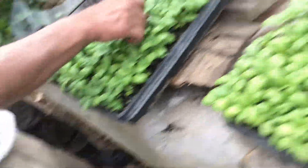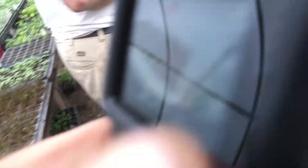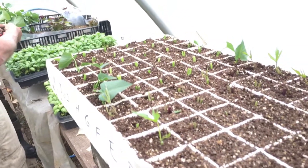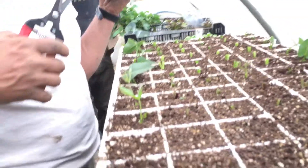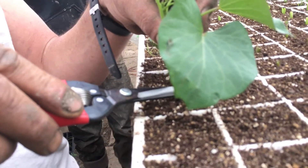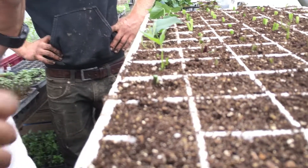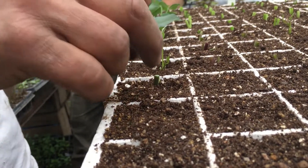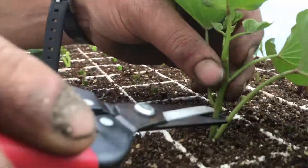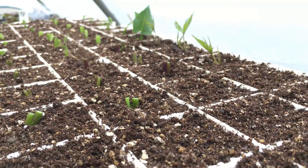So we take that over here, and supposedly this method is more productive than the old fashioned method where you would just break the whole slip off the plant and stick the whole thing in the ground. But supposedly these single nodes are even more productive. We just stick this in the ground, cut it about a quarter inch above the leaf axle, so all we've got is that new bud, and right under the soil I've got the root buds. I just go down the line, up the plant, and each one of these is going to be a sweet potato plant.